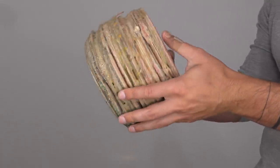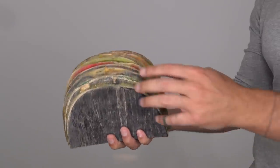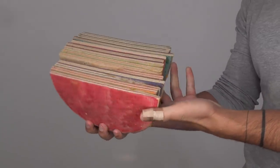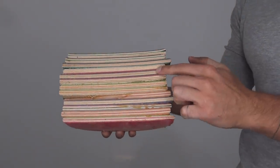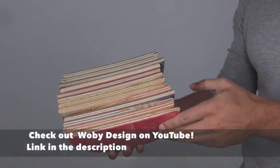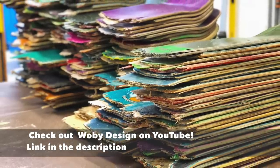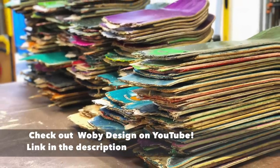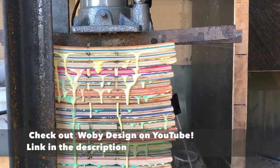My friend Ben Paik from Wobe Design recycles skateboards and he gave me this chunk of a whole bunch of skateboard ends pressed together. It doesn't look like much right now but if you look you can see the end grain has these really cool stripes of color going through it. Ben goes around to all these different skateboard shops and collects their broken boards. He then peels off the grip tape and uses a special hydraulic press that he made to compress them and glue them all together into blocks.